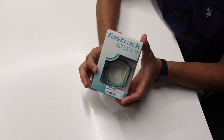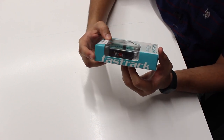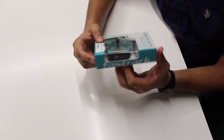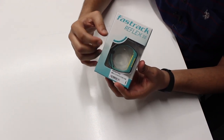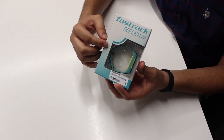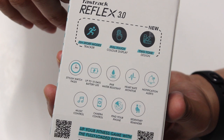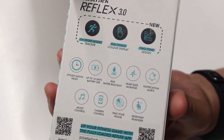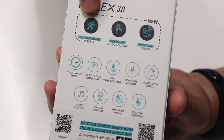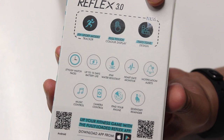As you can see, it comes in a very sleek, visually appealing box, very typical of the FastTrack style of presenting things. What I really like is that they've given a transparent window through which you can view the band, unlike many other tech products these days where you only get a virtual image of what's inside. On the back of the box you will see the top three features of the Reflex 3.0: it has 10 plus sports mode tracker, a full touch color display, and a two-tone design.